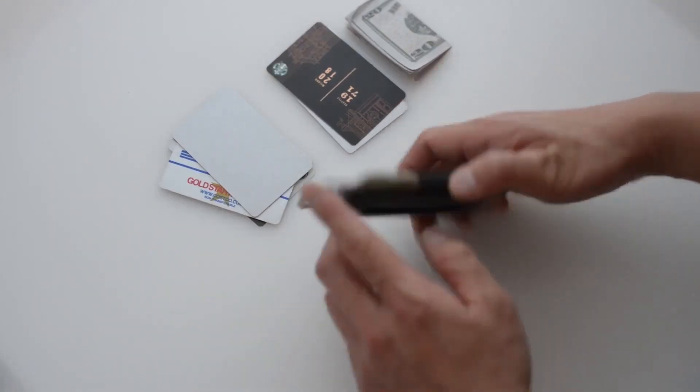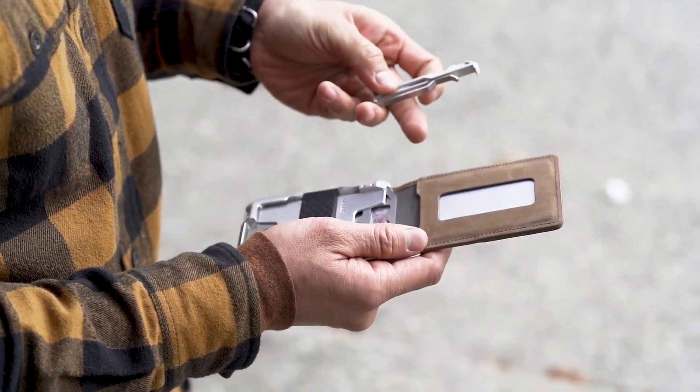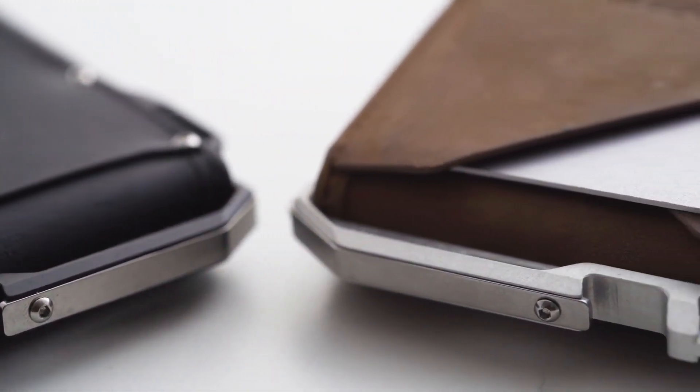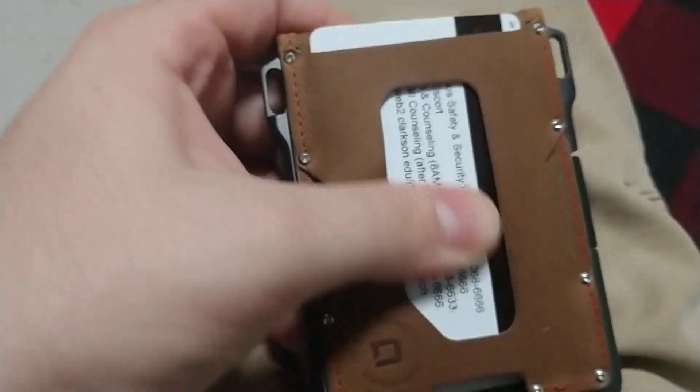The thoughtful design extends to the front and inner leather pockets, allowing easy access to frequently used cards and IDs. Despite its impressive capacity, the bifold wallet retains its elegance while accommodating over ten cards and cash. It's not just a wallet — it is a stylish and practical companion for any man.